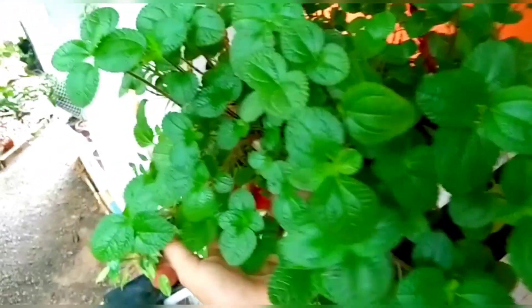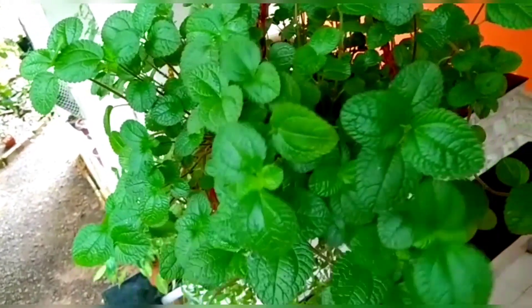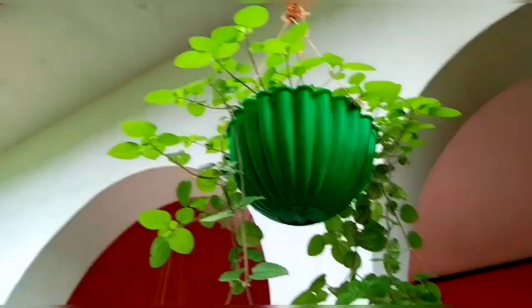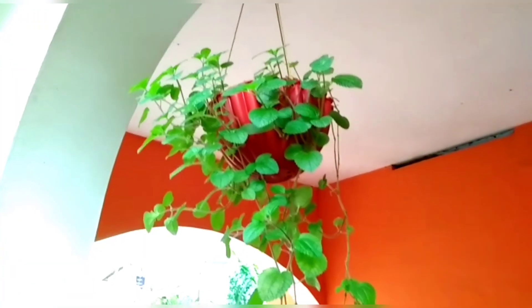I am going to show you how to hang the plant. This plant is not a direct sunlight plant. We are going to show you the light shade for the plant.